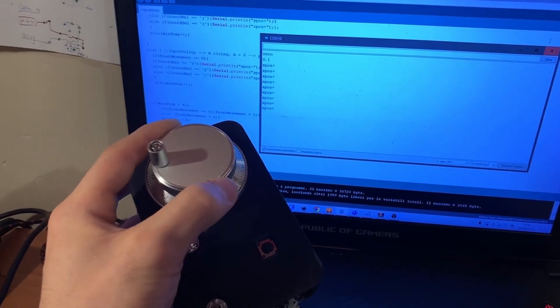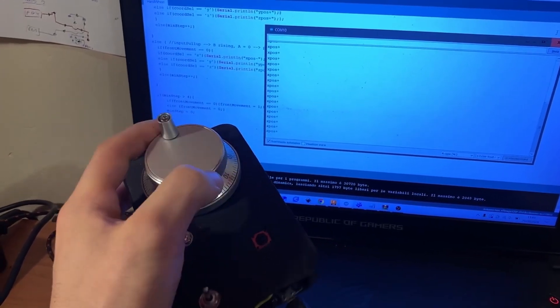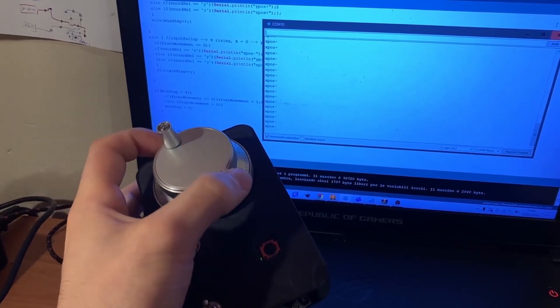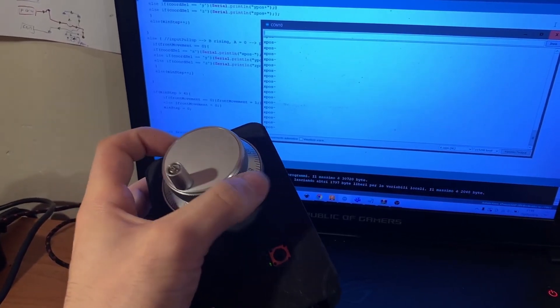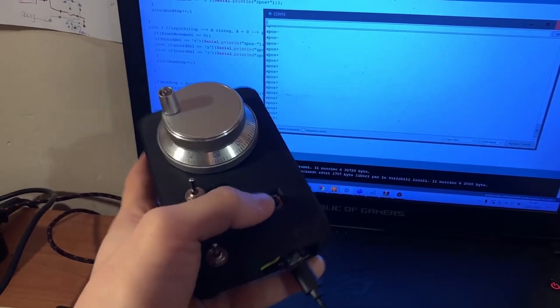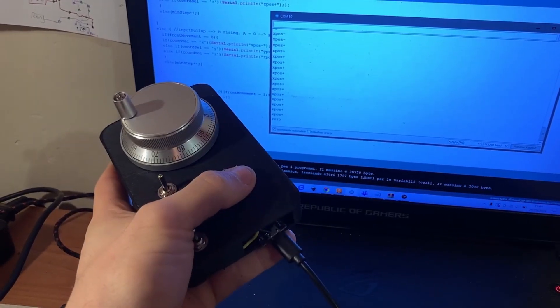Here's a clip of the serial communication test. Now I'll go test it on the CNC machine.